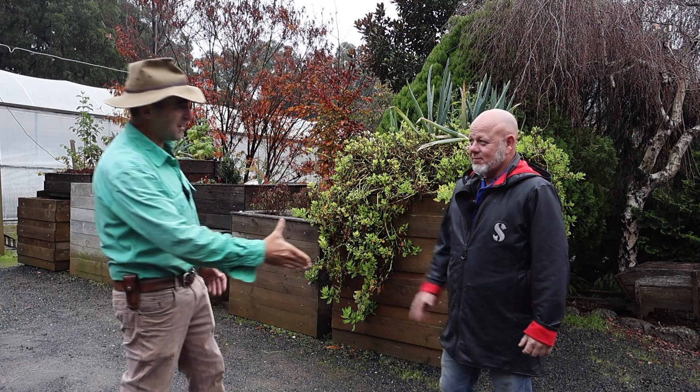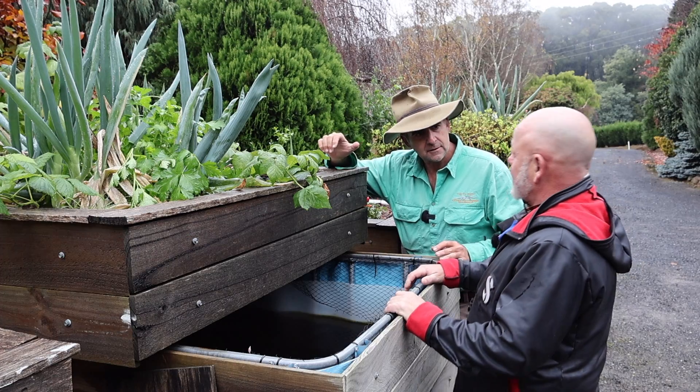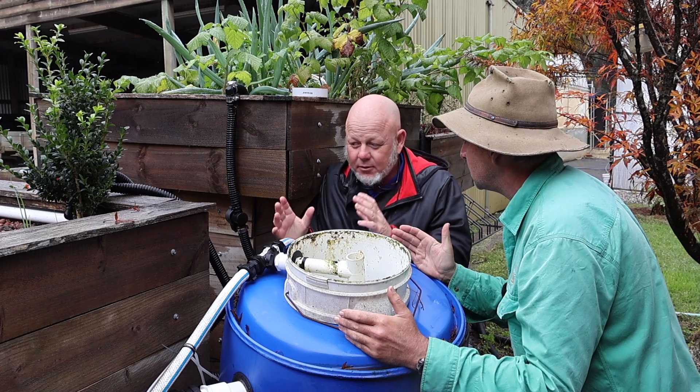Meet Ian Campbell. Ian, how are you mate? Fantastic, Tim. Now you travel the country, Ian, overcoming common errors that people make when setting up aquaponic systems like this one which is really well set up.